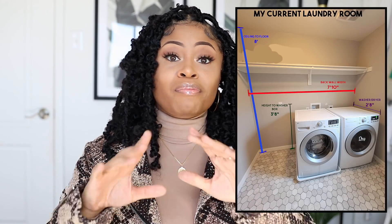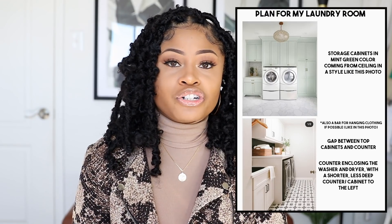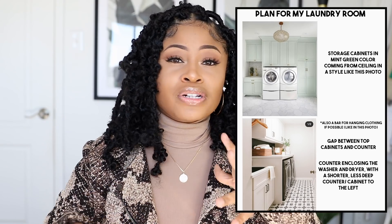The next step in transforming the laundry room was to add cabinetry and countertops to really make the space work better for our needs. I contacted a home improvement store that installs cabinets, and they set me up with an online appointment with one of their design consultants. Before the meeting, they wanted me to send over measurements, a brief synopsis of what I wanted, and some inspiration pictures — just to make sure nothing would be lost in translation.